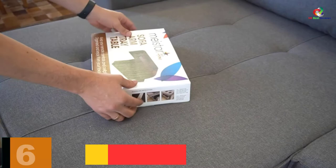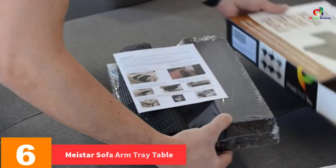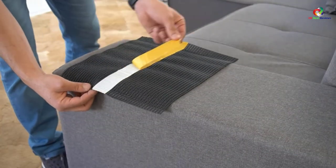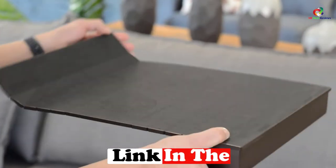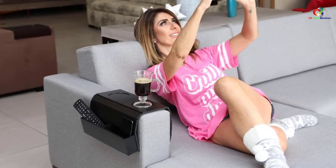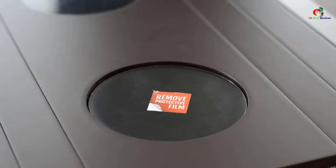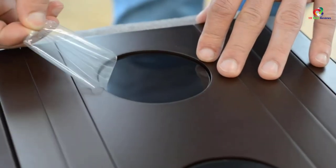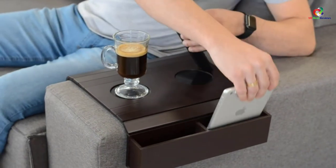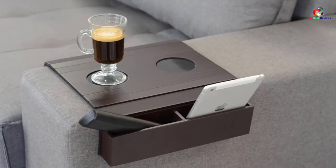At number 6, we have the Maystar Sofa Arm Tray Table. Are you wondering how you can enjoy a movie on your sofa without waking up to take your drink or receive your call? The best way to do that is to invest in this sofa arm tray as it conveniently holds everything that you need to boost your rest and relaxation. This product comes with ample storage to ensure that all your personal items are close to you and easily accessible. Additionally, it holds your drinks, food, phone, remote and tissues among other things. It is an easy to install product that will only take you seconds to remove. The best thing about this tray is that it features superior durability and so it will serve you for a long period of time.